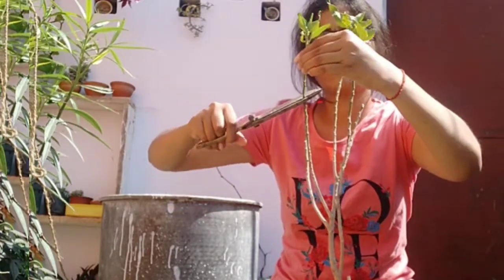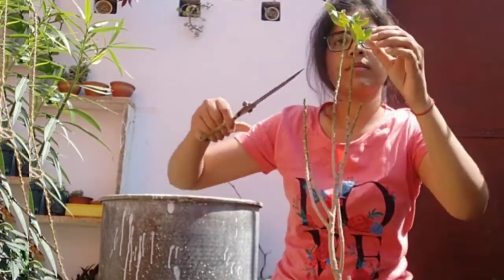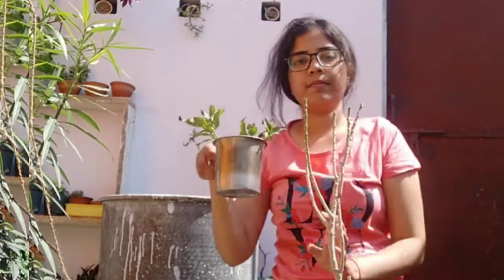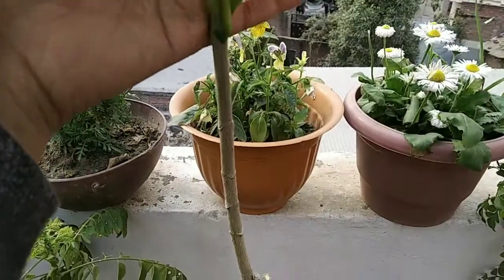This process is fun as you can also make these cuttings root. This way you can multiply your existing plant. Isn't that amazing? So after cutting, just wait for some time and then you will see some big magic happening.